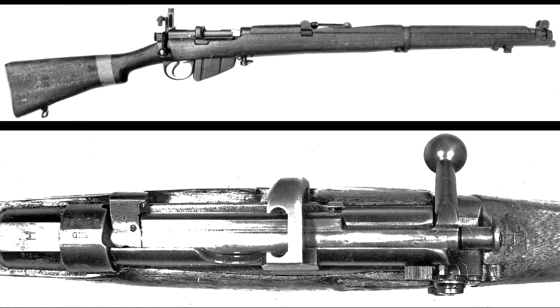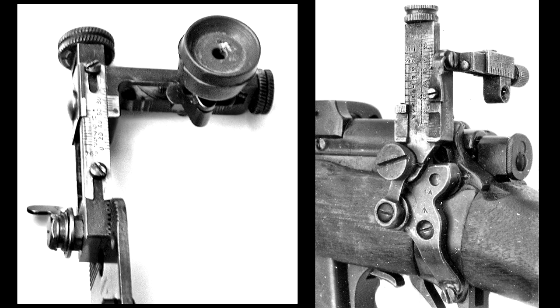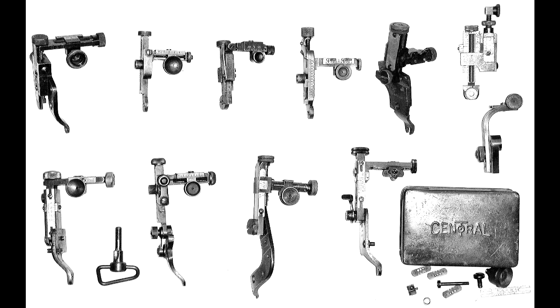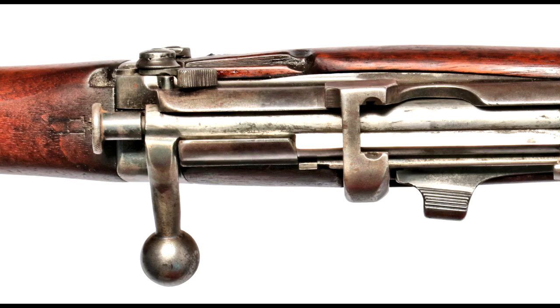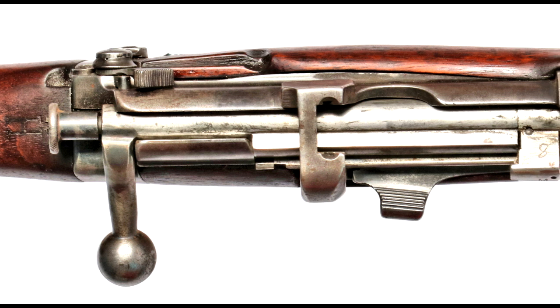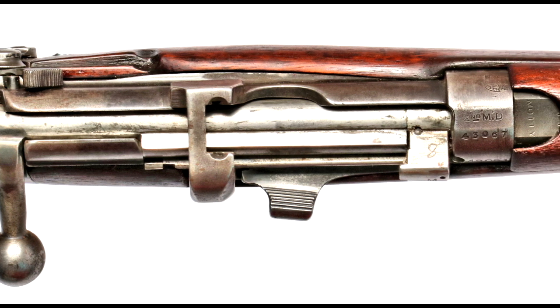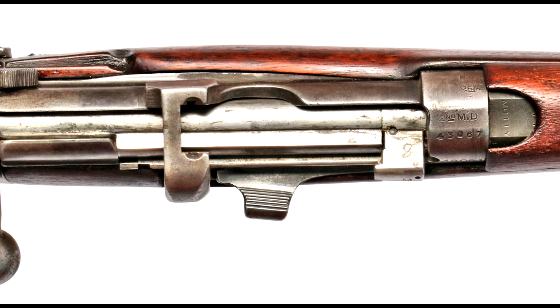Wartime requisitions of thousands of .303 rifle club heavy barrel Number One rifles to army depots included use as designated marksman's rifles with detachable aperture sights. These were generally stamped with an H at the wrist of the buttstock. Lithgow had many such fitted barrels for rifle clubs since the early 1930s.